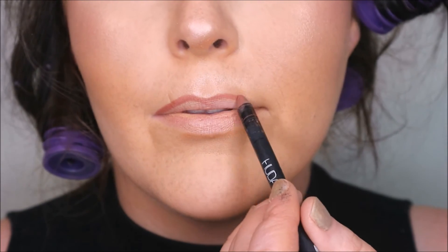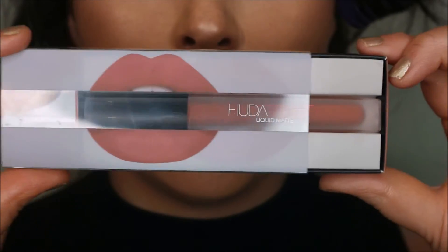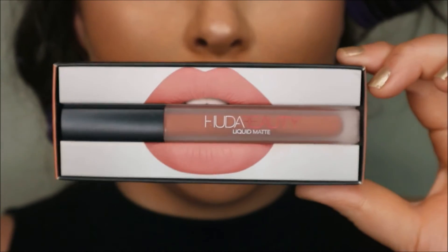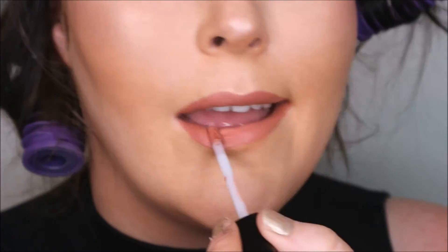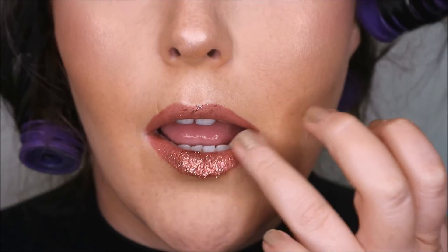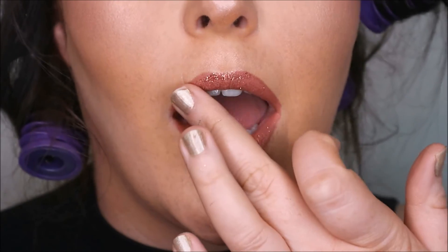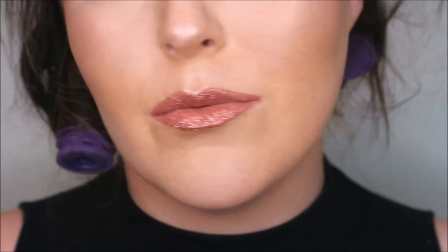Next I'm going in with Trendsetter by Huda Beauty — these lip contour pencils are so amazing. I put that all over the lip and then go with Bombshell, which is a little bit warmer, but I like the two of them together. On top of that I'm going with Marshmallow Bronze and a bit of stick of glue, and just with my finger I'm going to press some glitter into that. I just love the glitter on this lip — it makes it look so glam.